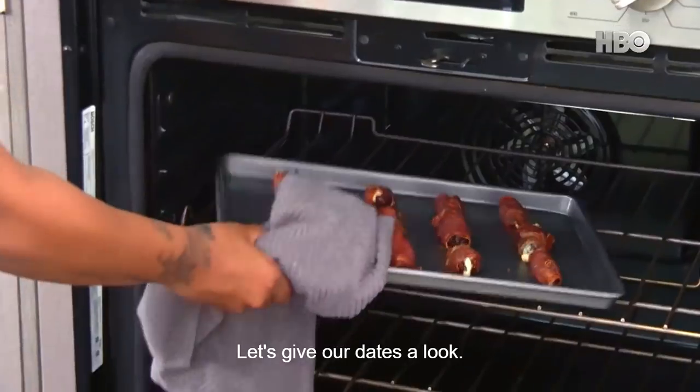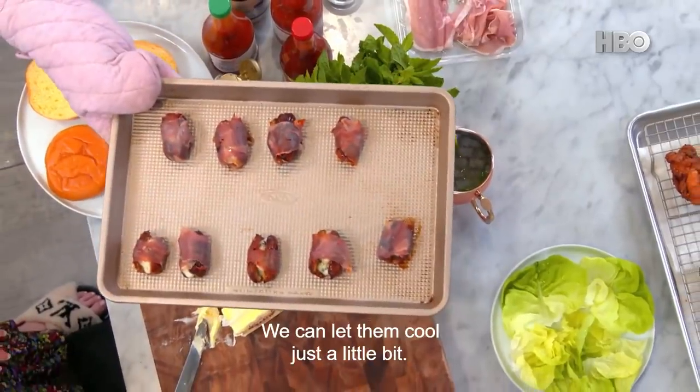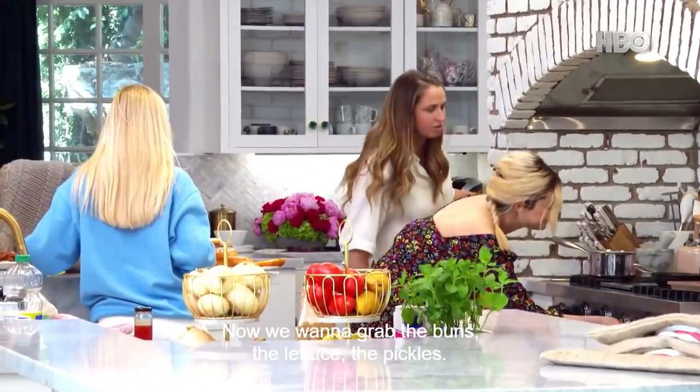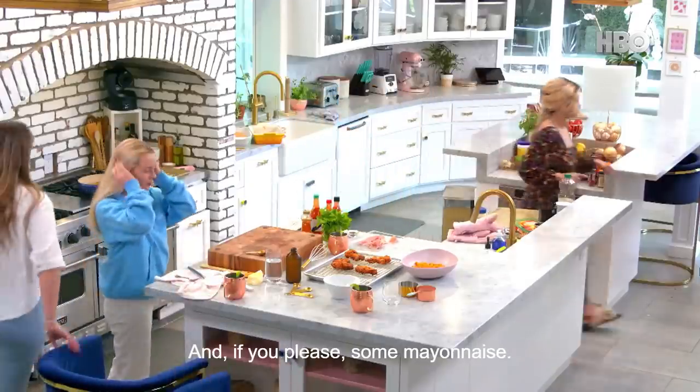Let's give our dates a look. Incredible — we can let them cool just a little bit. Our butter is all melted, so you can cut that heat. Now we want to grab the buns, the lettuce, the pickles, and if you please, some mayonnaise.